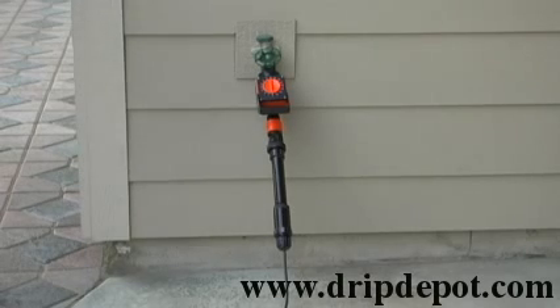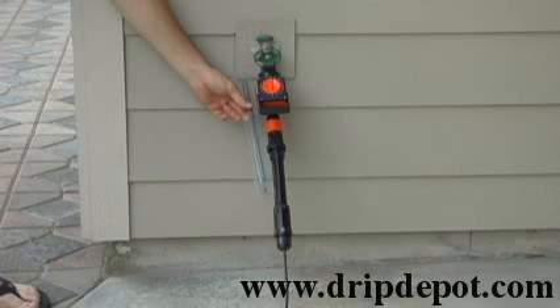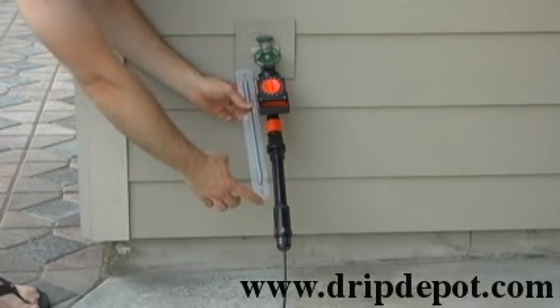If you wish to use a timer in this setup, you need roughly 18 to 20 inches of clearance around your faucet to be able to use this setup.